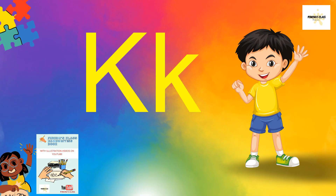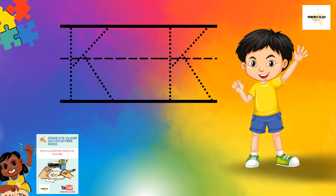Hello, my good friends! Welcome back to Pinche's class. Today we have a wonderful letter for us to learn how to write — it is letter K. Yes, does your name start with the letter K? Okay, let's look at how to write letter K.